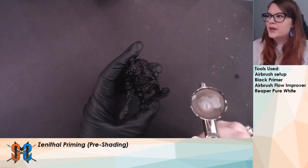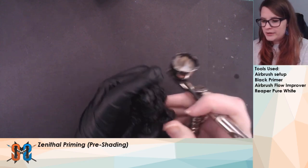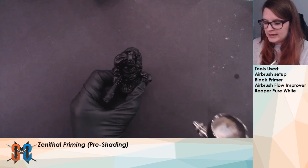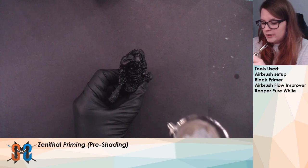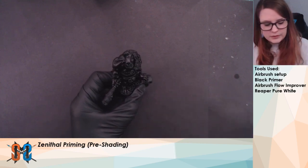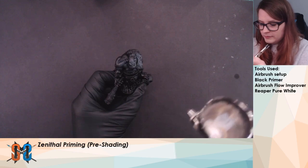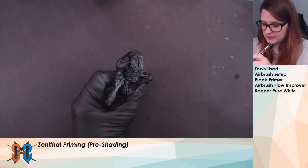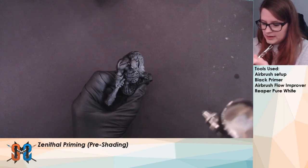Alright, so we've loaded up the airbrush. I've got a few drops of our flow improver and a few drops of the white. We are going to start off with that 45-degree angle that we were just talking about — a nice light highlight to bring out the details, but still leave the black primer in all the recesses. Do a little test spray off to the side. Make sure that we get the club, because it is kind of sticking out on its own over here. Just a nice light highlight.